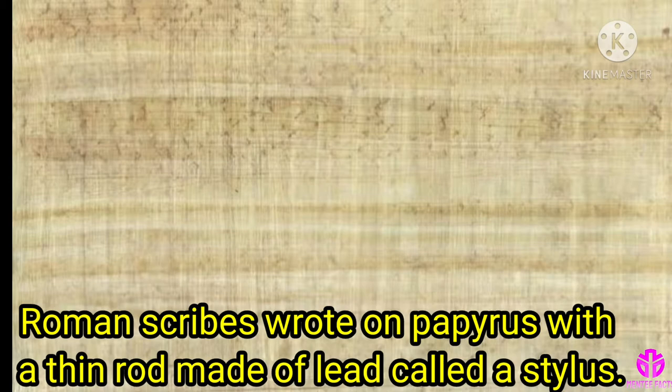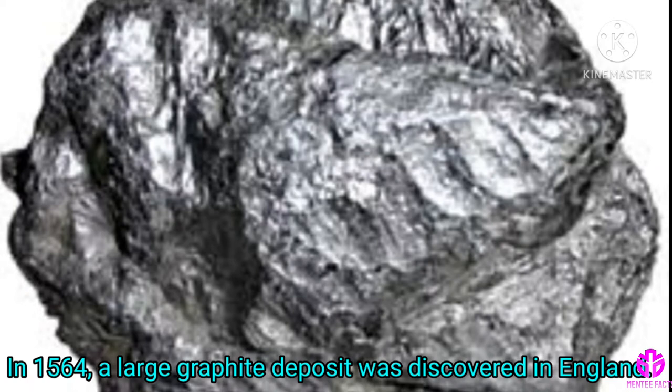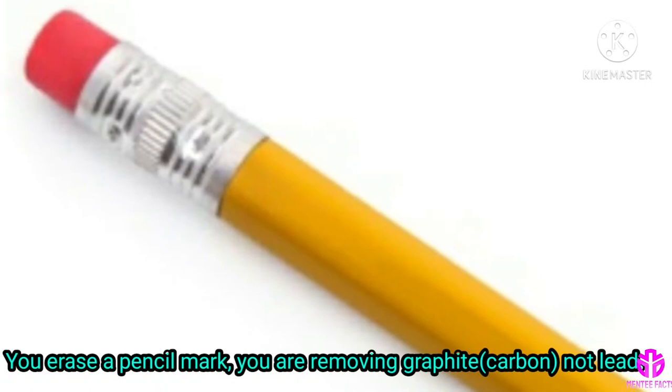Roman scribes wrote on papyrus with a thin rod made of lead called a stylus. Lead is a soft metal, so the stylus left a light, legible mark. In 1564, a large graphite deposit was discovered in England. Graphite leaves a darker mark than lead, plus it is non-toxic. Pencils began to be used similarly to the stylus, except with a wrapping to keep the user's hands clean.